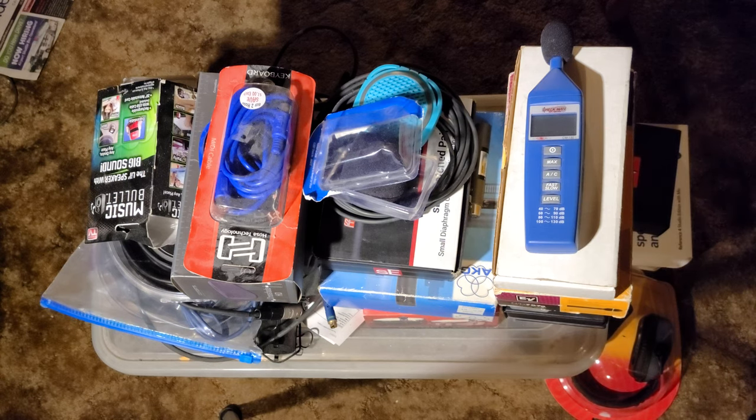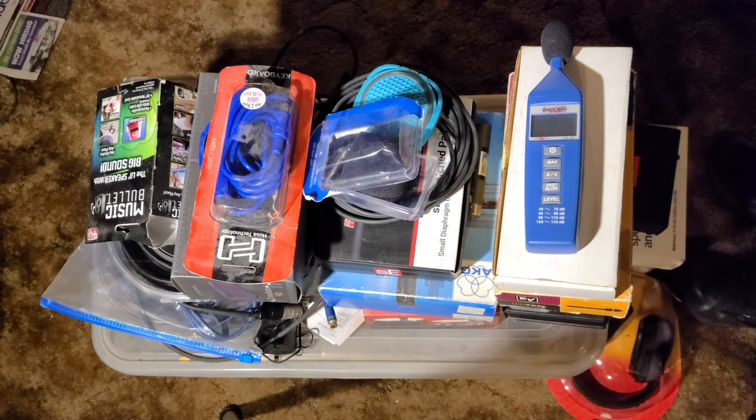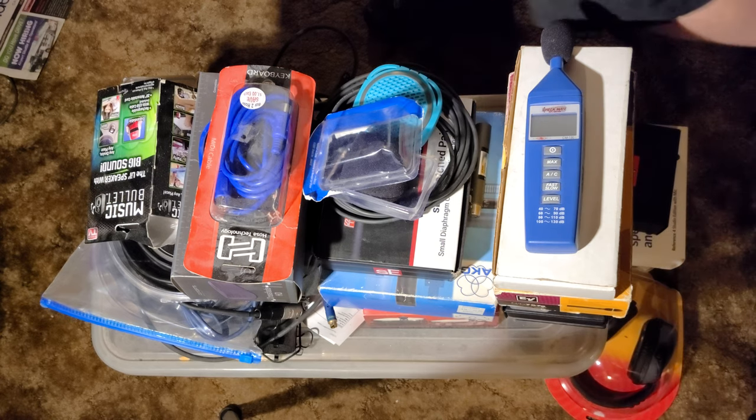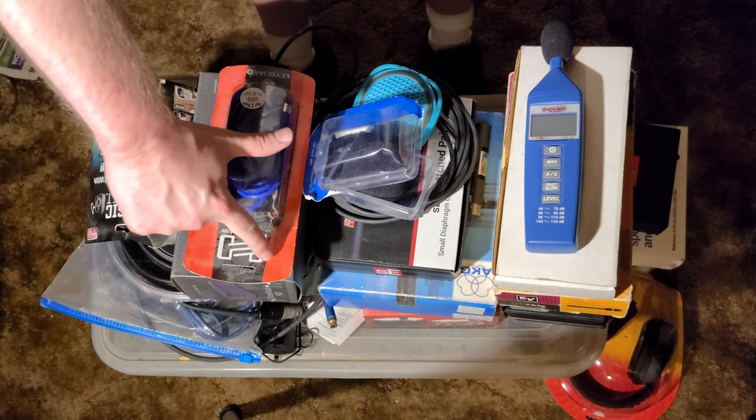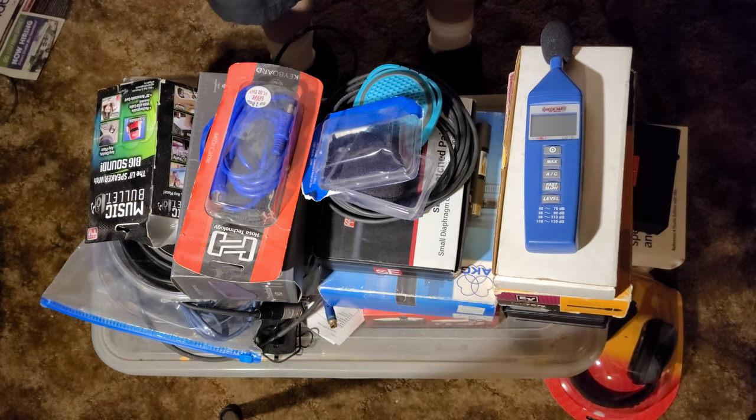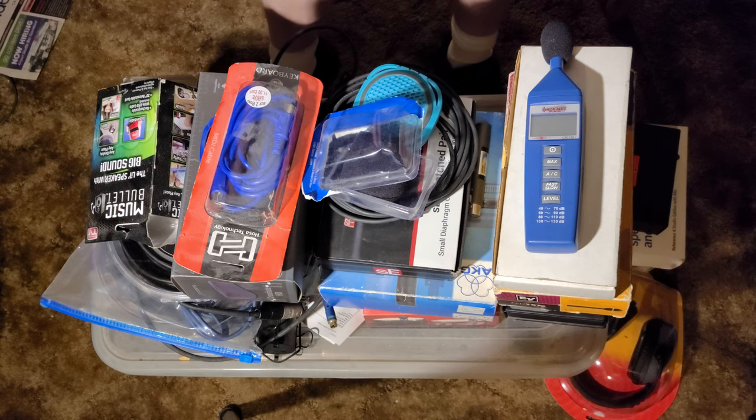Welcome to the first ever 8K quality video here on Real Home Recording. I figured I'd record this one at a super high quality because it's going to show off a lot of different things that I have, including a pile of dust. Let's get started because I don't know how long I can record in 8K with this camera.